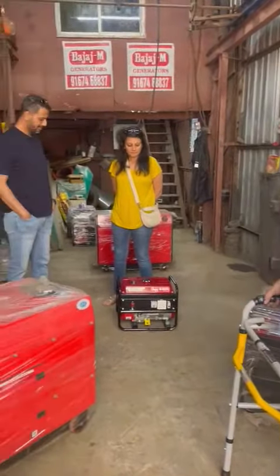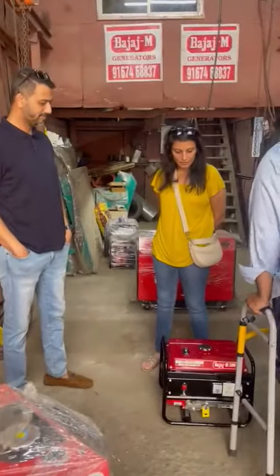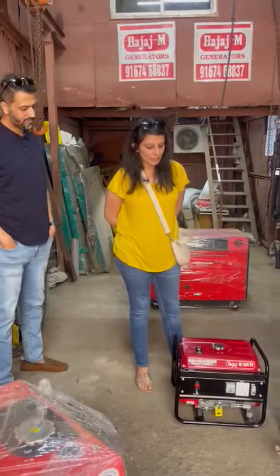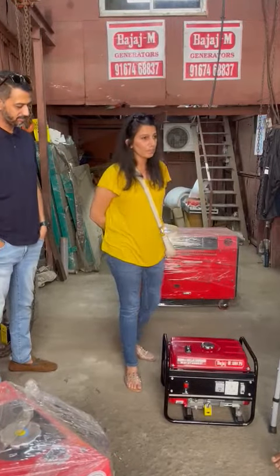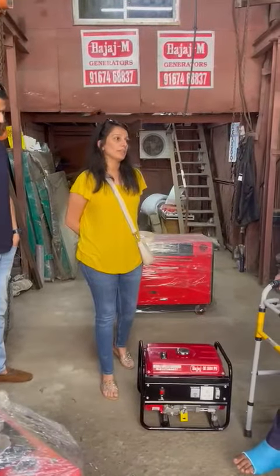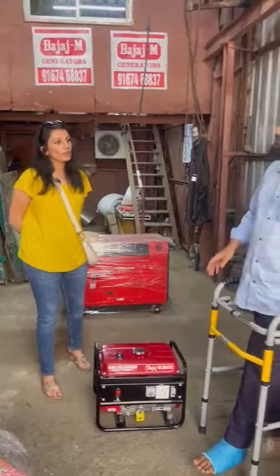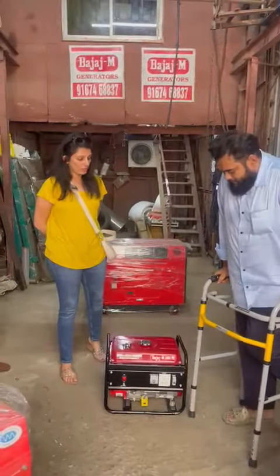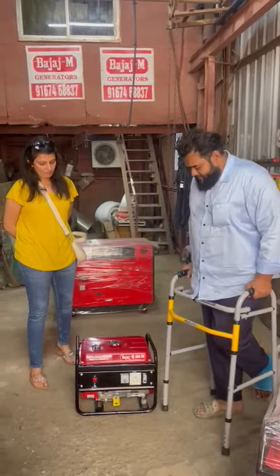We got this farmhouse during the COVID period and there's no electricity — it'll take some time. The basic requirement was for the fans and lights to operate during the night after sunset. It's located in Karjan, just under the foothills.